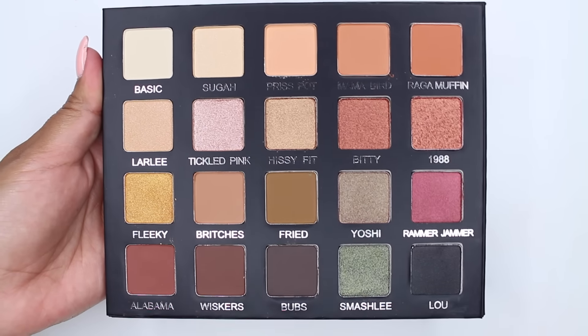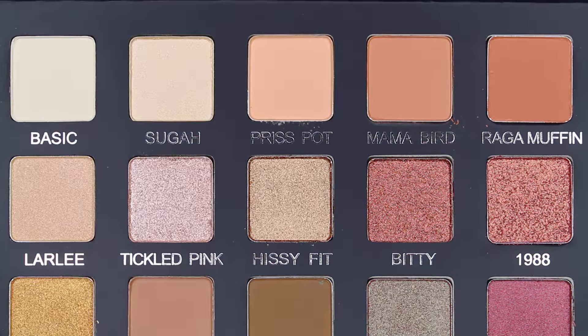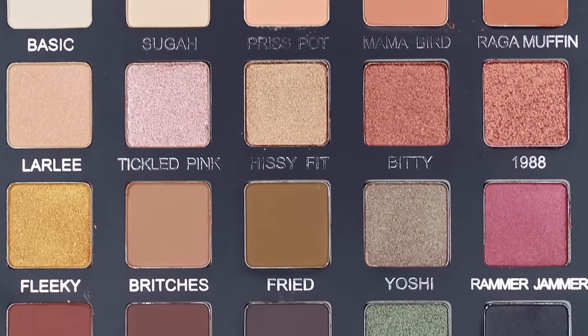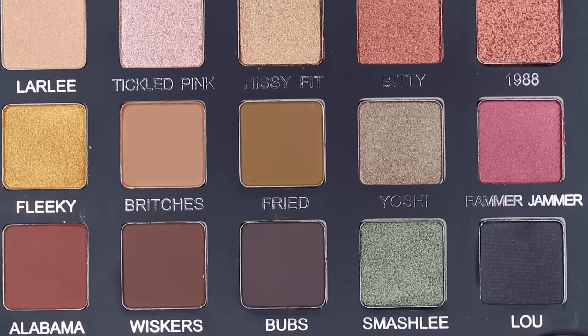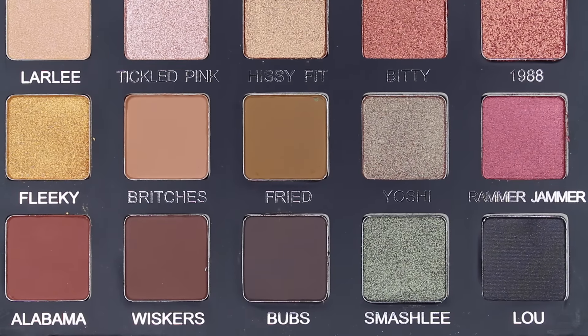I purchased this palette when she had a special link for her Snapchat followers, so I was able to purchase it early. Since I have it now, I wanted to swatch it to help you guys — give you an idea of how it looks before you purchase it, or in case you just didn't know she was coming out with a new palette.